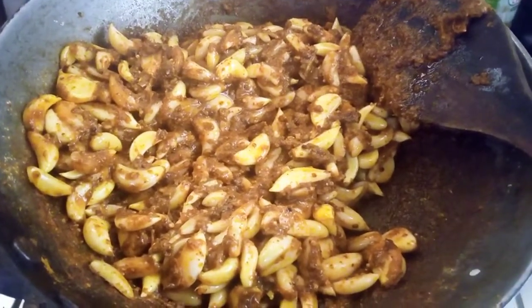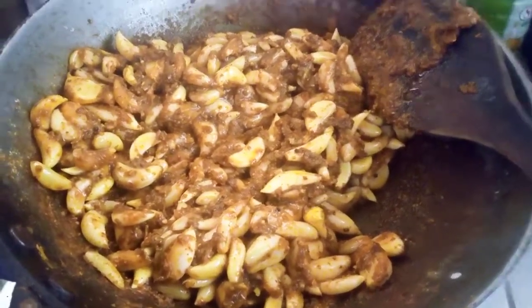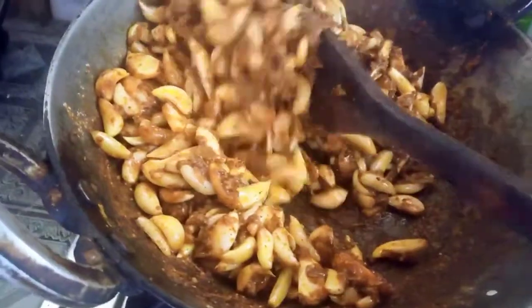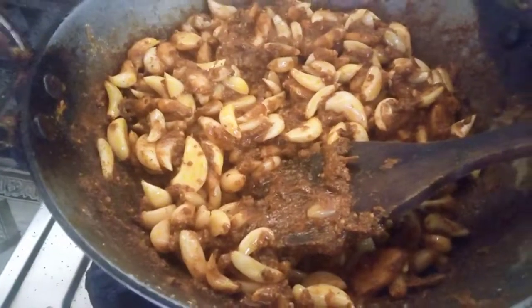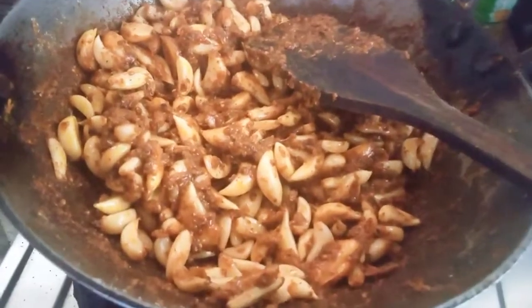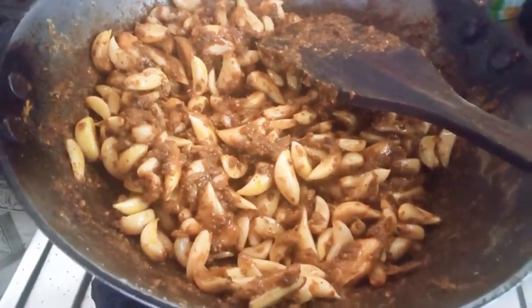So we are going to eat this, we are going to put our spaghetti. We are going to have to eat our whole bun, so we are ready to go.